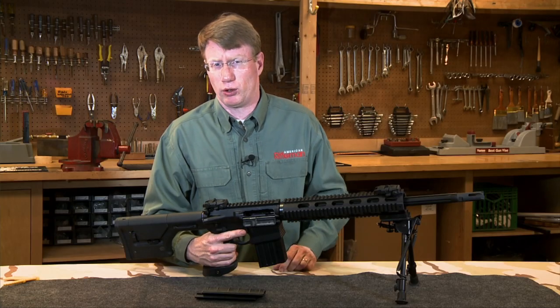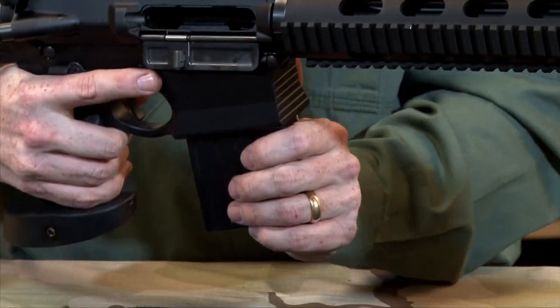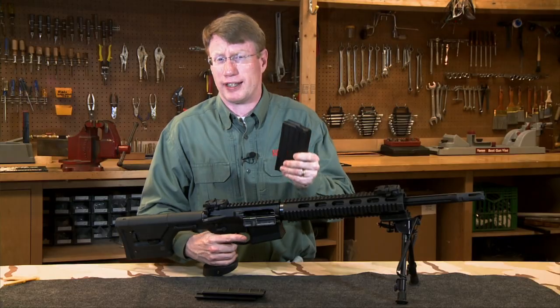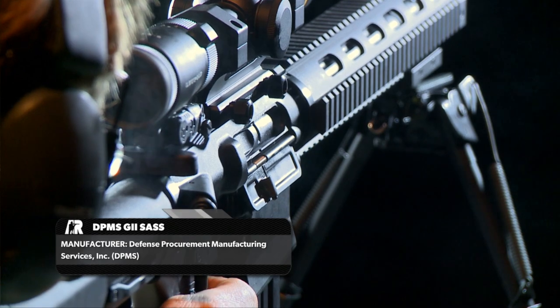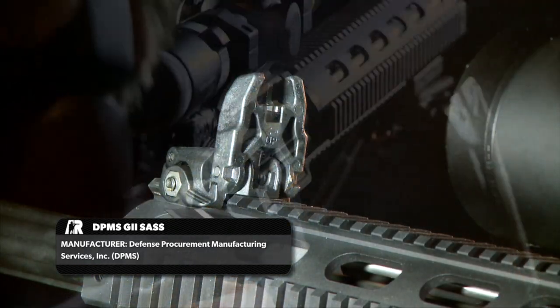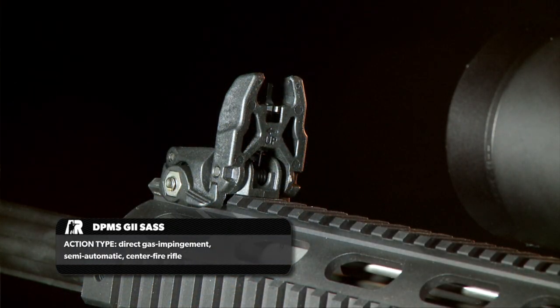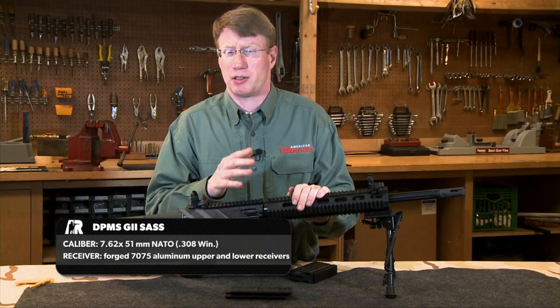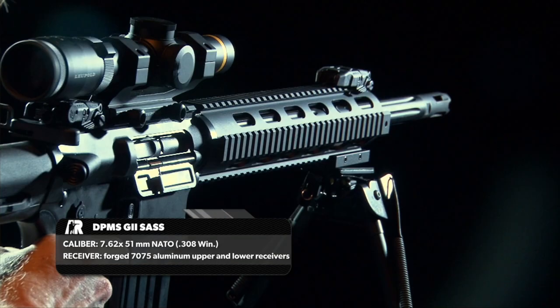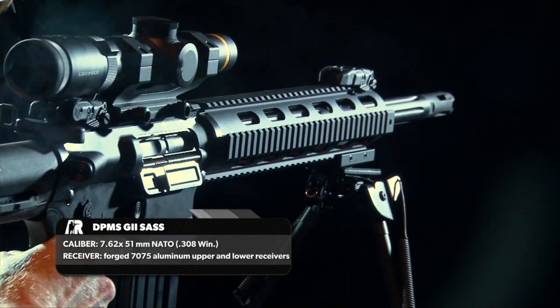Like all the other G2 rifles, this particular variant takes DPMS's proprietary 20-round detachable box magazine. This gun comes with Magpul backup iron sights made out of polymer, though the sight itself is metal. It's got a set of sights if you need them, but this gun is really meant to be used with optics. We've mounted a Leupold and other scopes on this gun.